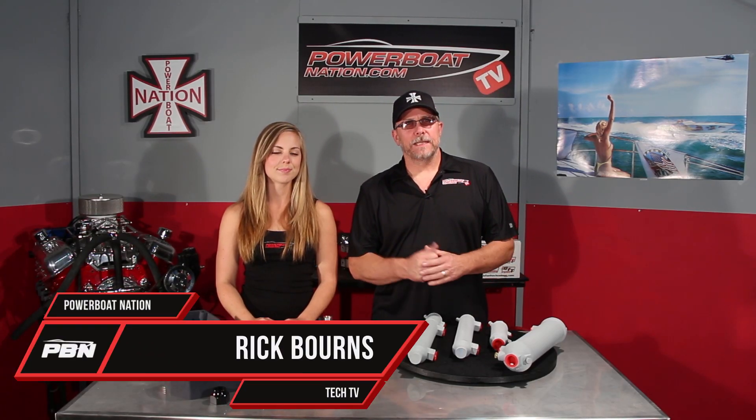Welcome to Powerboat Nation Tech TV. Today let's take a look at oil coolers and the different styles that are offered.